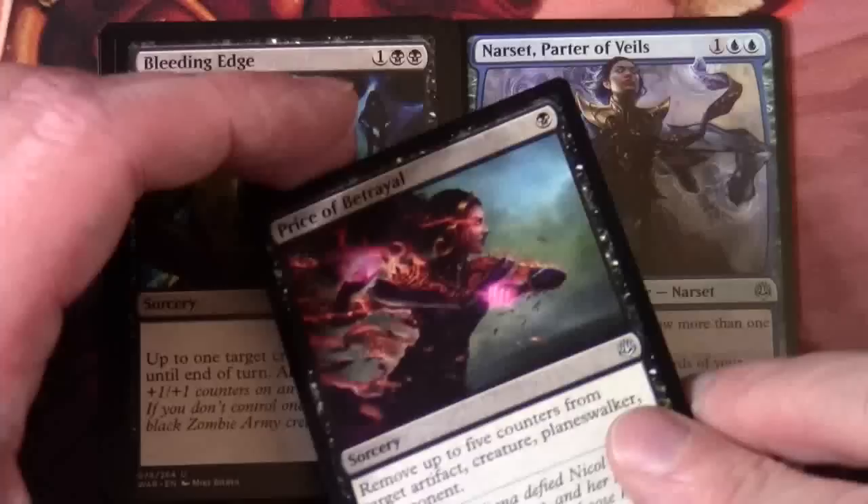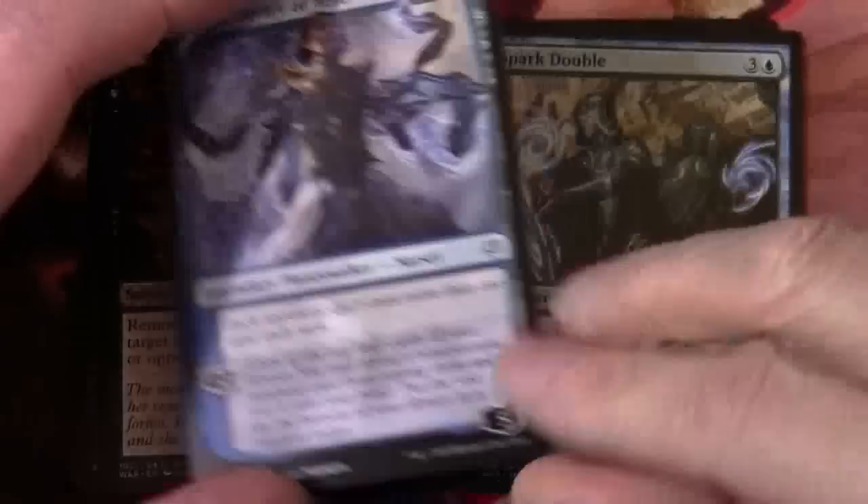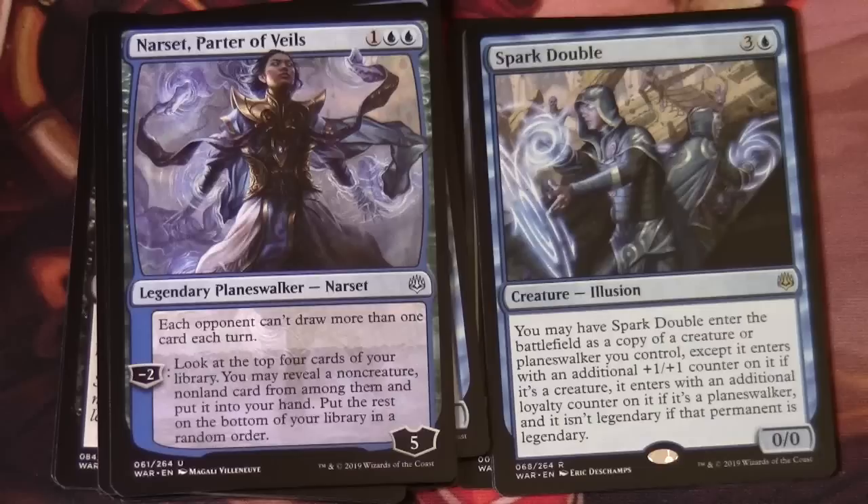Our Planeswalker at Uncommon is Narset, Partner of Veils — one and two blue. Legendary Planeswalker Narset, five loyalty. Each opponent can't draw more than one card each turn. Minus two: look at the top four cards of your library, you may reveal a non-creature non-land card from among them and put it into your hand; put the rest on the bottom of your library in a random order. Our rare is Spark Double — three and a blue, creature illusion, 0/0. You may have Spark Double enter the battlefield as a copy of a creature or planeswalker you control, except it enters with an additional +1/+1 counter on it if it's a creature, or an additional loyalty counter if it's a planeswalker, and it isn't legendary even if that permanent is legendary. We've got a Mountain and a Spirit Token.